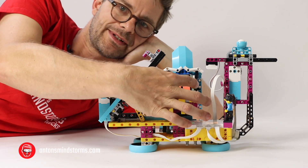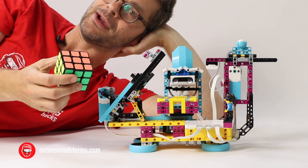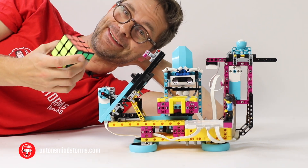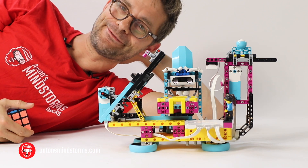Wow, wasn't that amazing? It solved this cube, and it actually solves it way faster than I can do it. I'm just not good at this stuff, so I'm really happy to have this robot.